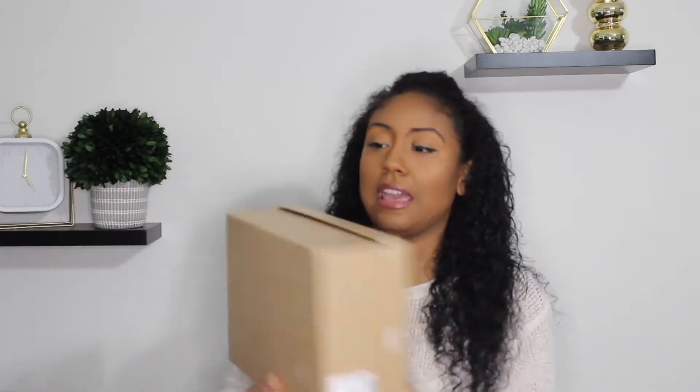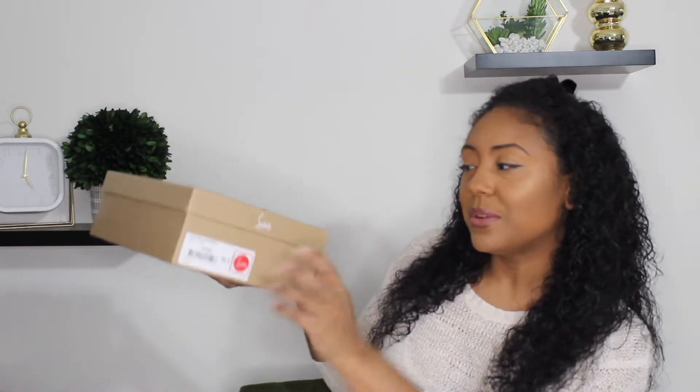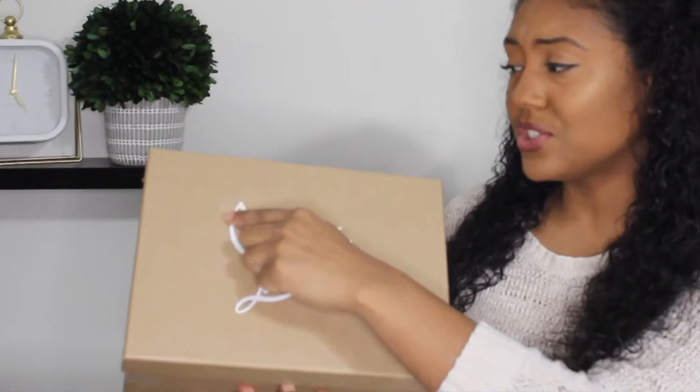If you haven't downloaded Poshmark you definitely should — again, not sponsored, just my two cents. Anyway, moving on to the unboxing because that's what we're all here for. This comes in a brown box with sizing information on the sides and the little Christian Louboutin logo. The box came to me a little scratched but because they were on sale I'm not really picky — the box doesn't mean much to me anyway.